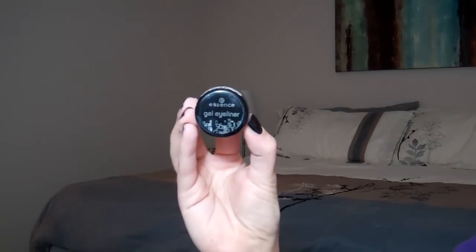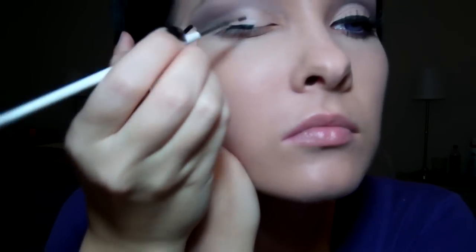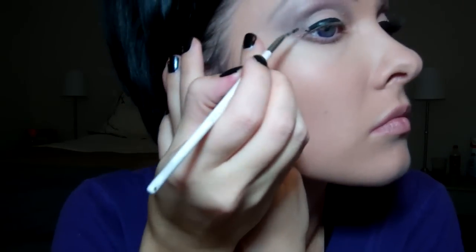Then I'll be applying my eyeliner, and my new favorite is this Essence Gel Liner. It is absolutely amazing, and it's a steal — it's about $3.99. I got it from Ulta, but I'm sure you can get it from certain drugstores as well. And here we'll be creating a small cat eye.